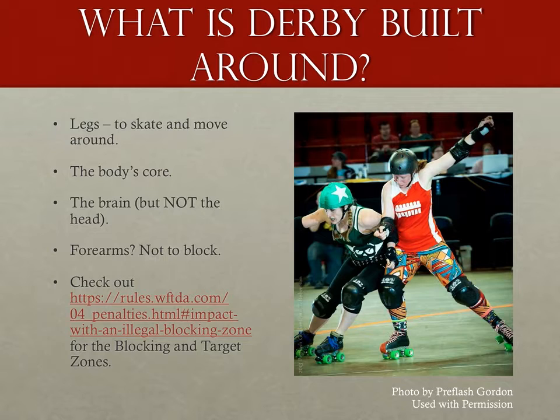If you think about roller derby at its core, it's built around two things: the legs to move around and skate, and the core of the body to block and be blocked upon. While roller derby is a mentally challenging game, the use of the head as a physical portion of the game is strictly disallowed, as are the arms. You can hit the arms and you can use arms to whip, but you can't use your arms to block anyone.